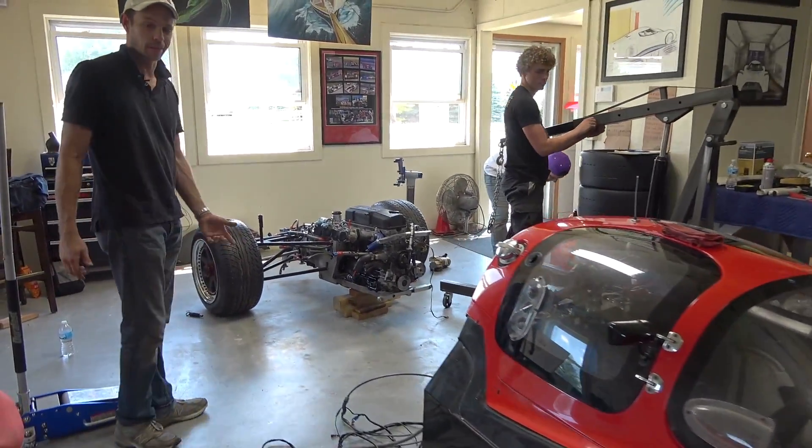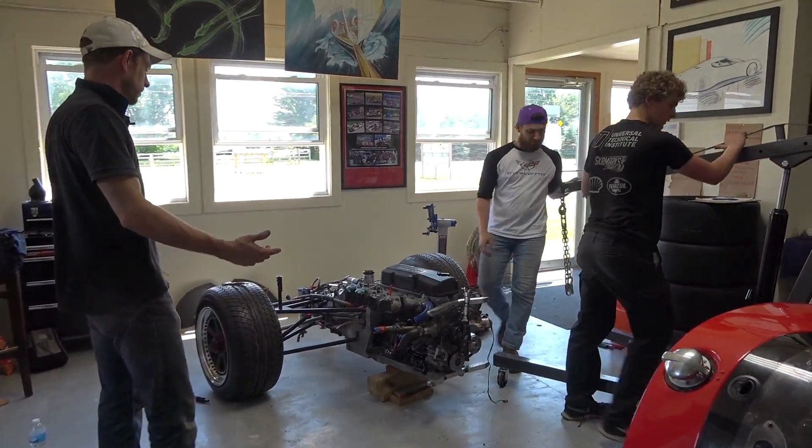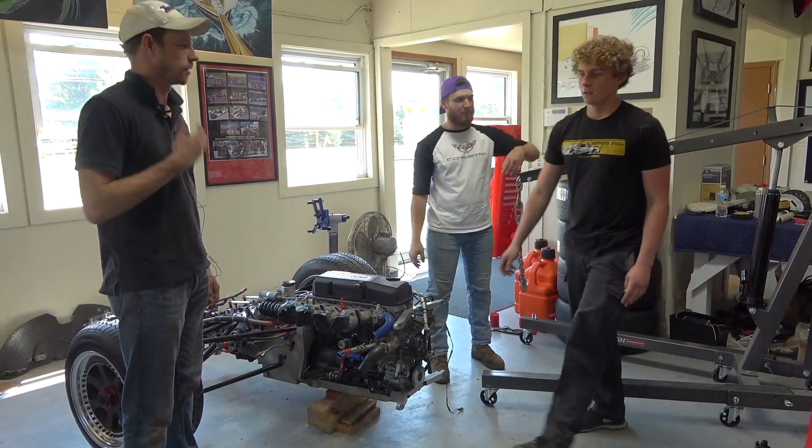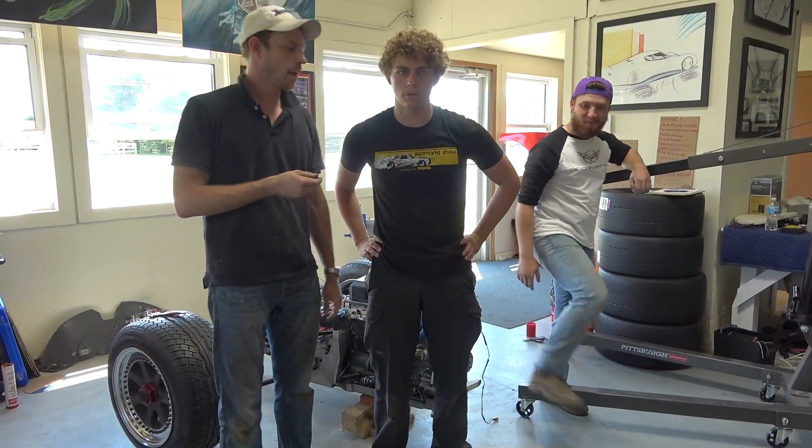I shouldn't say 'we' — I'm not doing squat. I'm talking on camera. These guys are doing it; it's their project. Which Cameron are you? I'm Two Hand Cam — Cameron with a K.